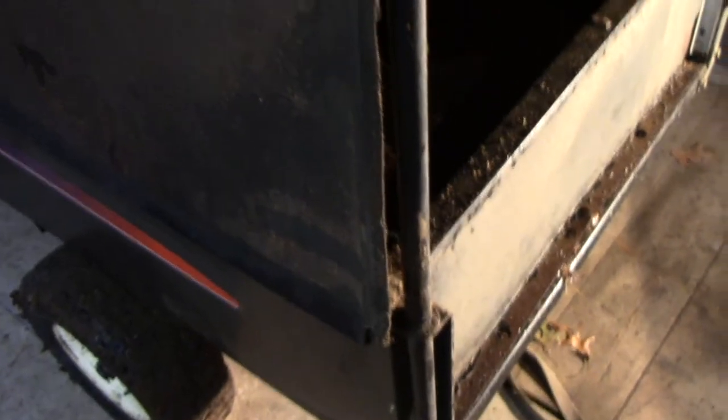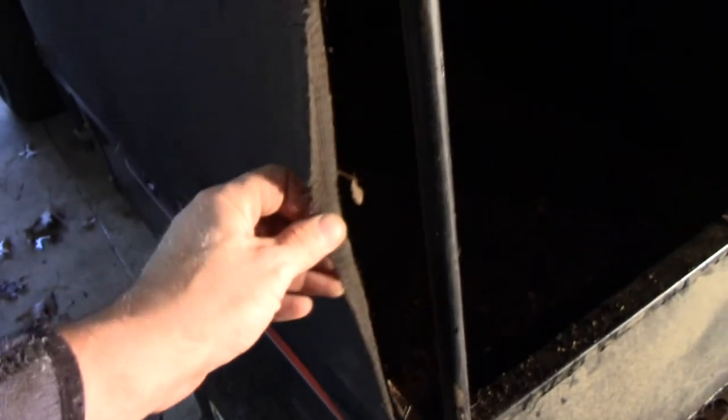I bought this about eight years ago — it was used, but it wasn't really used. It was still in great shape. I paid 800 bucks for this machine and it's been really good to me. And now the zipper is stuck. I kept at it, gave it the old try, and everything ripped apart. So now I gotta figure out a way to put this back together.